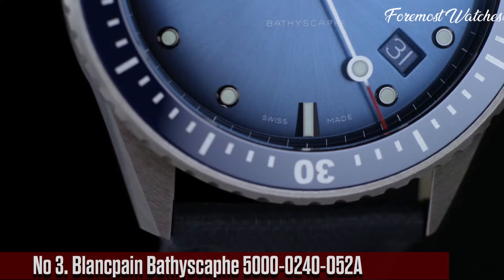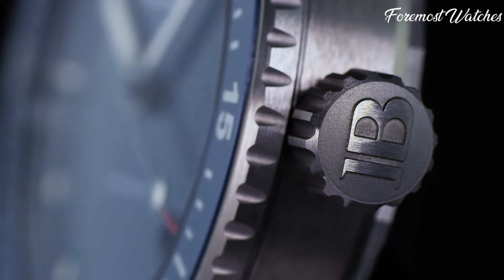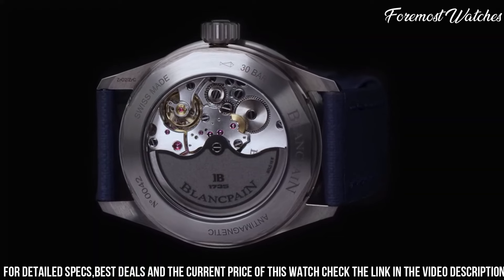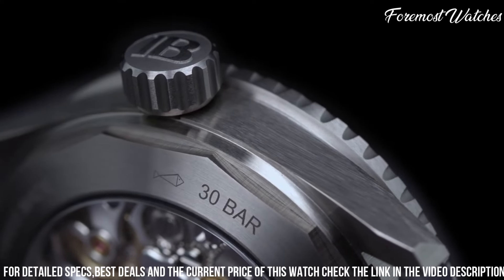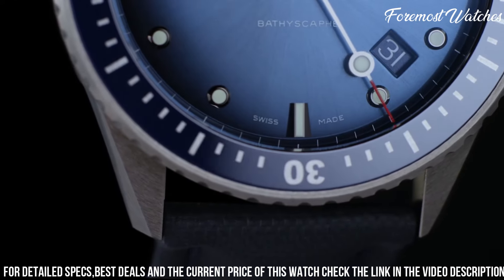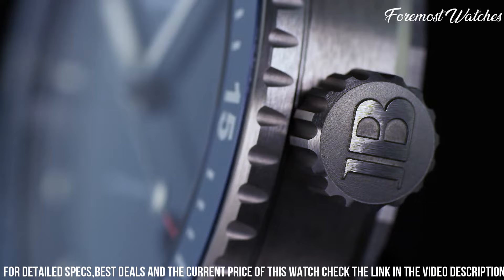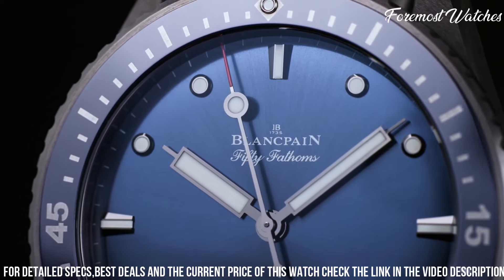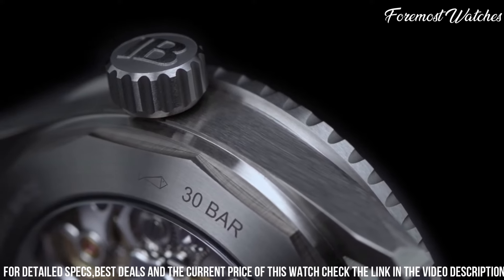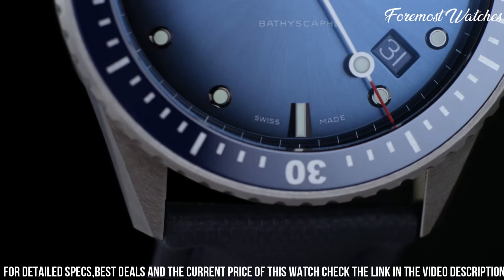Number 3. The Blankpain Bathyscaphe 5000-240-52E is a remarkable timepiece that blends contemporary design with exceptional functionality. The 43mm satin-brushed stainless steel case exudes a robust yet refined aesthetic, making it suitable for both everyday wear and underwater exploration. The black ceramic bezel with luminous markers adds a touch of modernity and enhances the watch's durability. The black dial, adorned with luminous hands and hour markers, ensures excellent legibility in any lighting condition. Powered by the self-winding caliber 1315 movement, this watch offers impressive accuracy and a power reserve of up to 120 hours. The Bathyscaphe 5000-240-52E is completed with a black sail canvas strap, providing both comfort and style, making it a reliable and stylish timepiece for both land and sea environments.